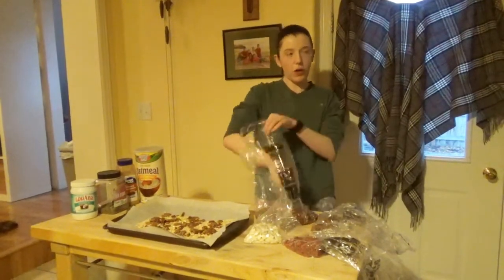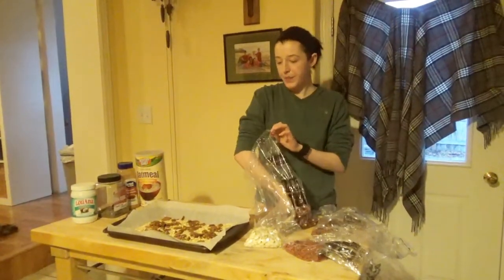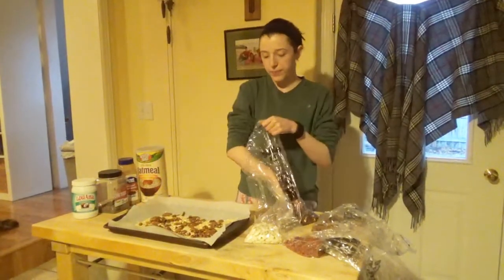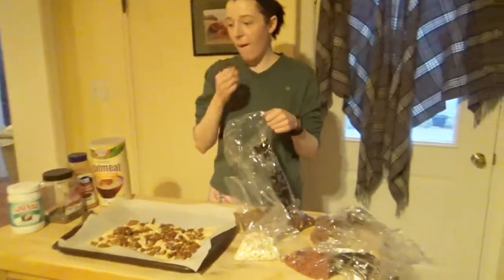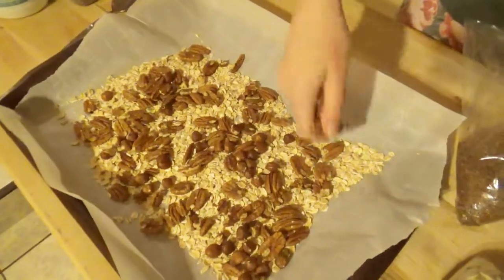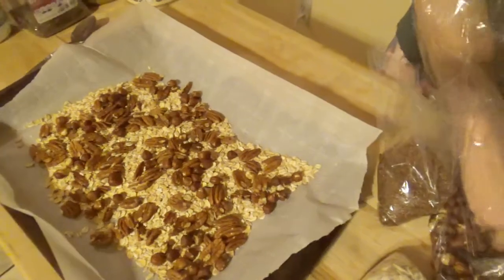350 Fahrenheit is about 200 degrees Celsius, if I'm correct. Then the hazelnuts. I've never tried hazelnuts — have you tried hazelnuts before? They taste just like the shell.